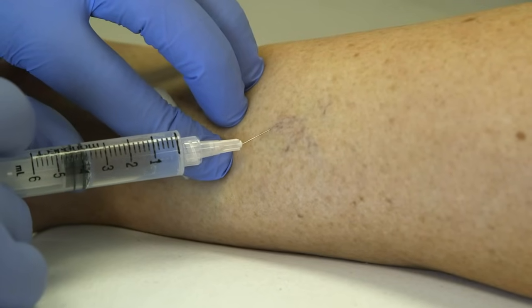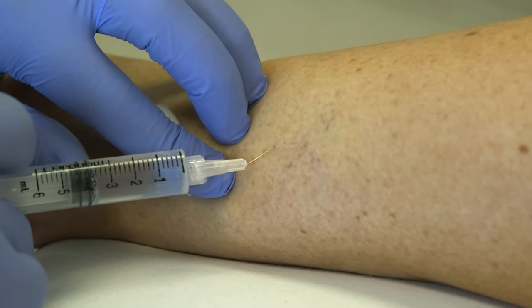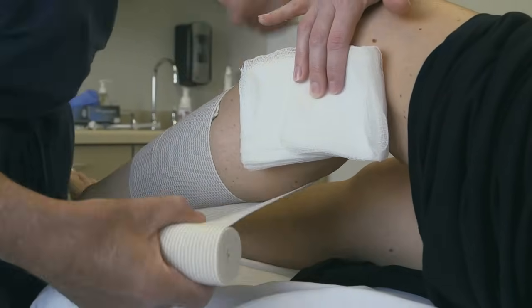When we treat varicosities, we don't give anybody any anesthesia at all or sedation. It's a small needle poke. The medication that we inject doesn't burn, doesn't hurt. It itches a little bit, people say, but as soon as we get them in a compression stocking, that itching kind of goes away.